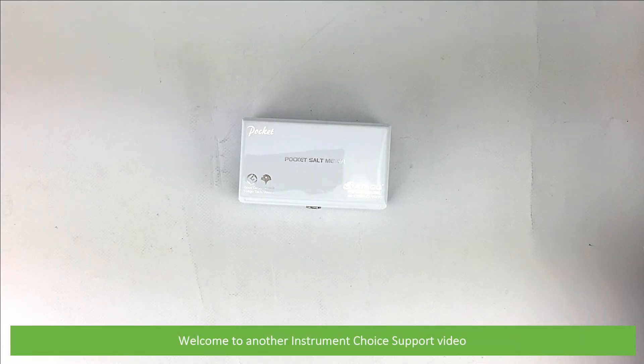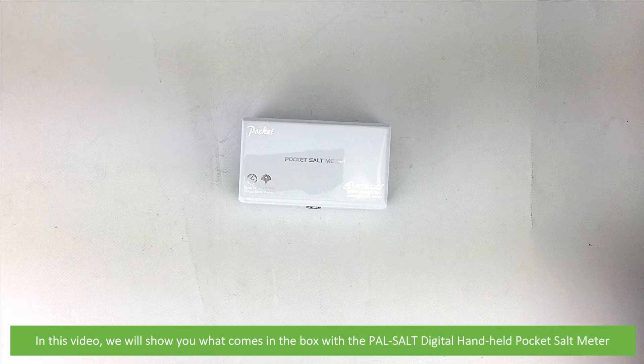Hi and welcome to another Instrument Choice support video. In this video we'll show you what comes in the box with the PALSALT Digital Handheld Pocket Salt Meter.